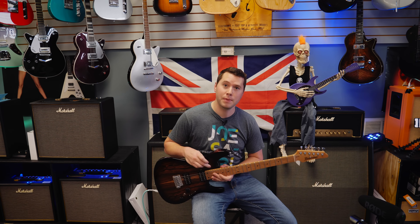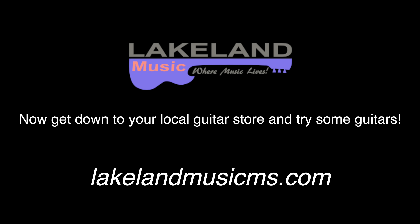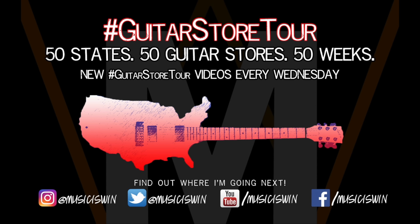Thanks for watching and I'll see you guys next time on the Guitar Store Tour. Bye, guys. Thank you.